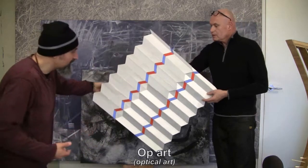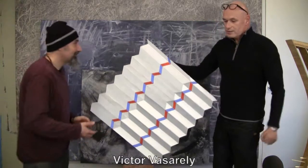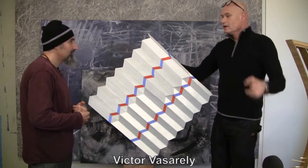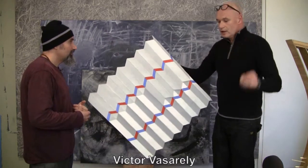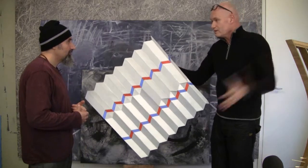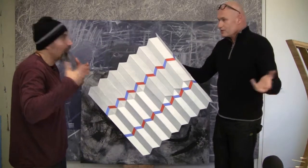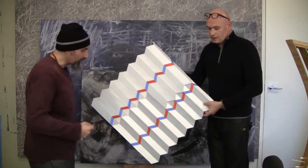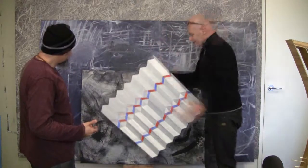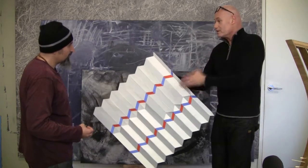It's a total optical illusion. That's why I call it op art. It's like Vasarely — he's a painter who lived in France and made beautiful paintings in the 60s and 70s, like op art — optical illusions. The contrast to everything else, because that's what it's about: experimenting, finding new boundaries.